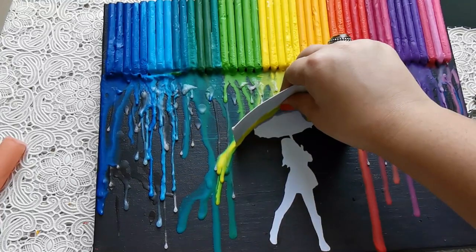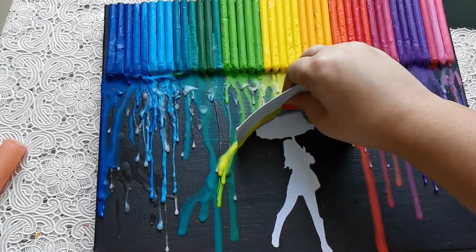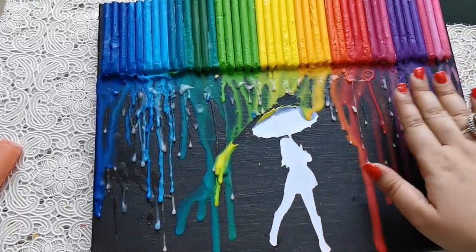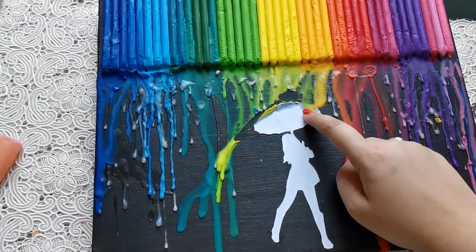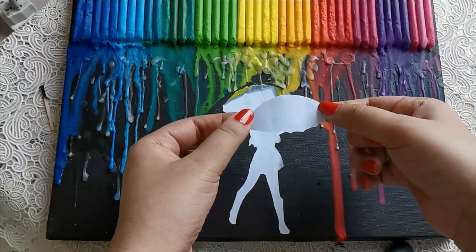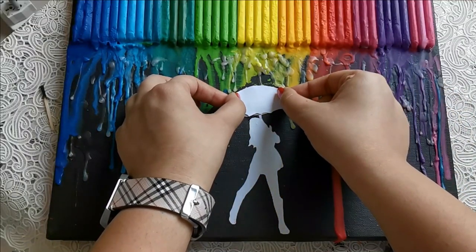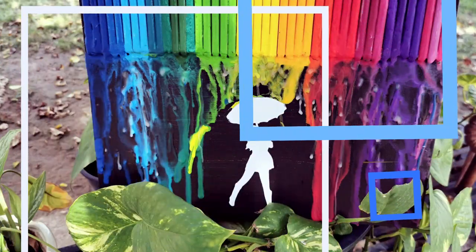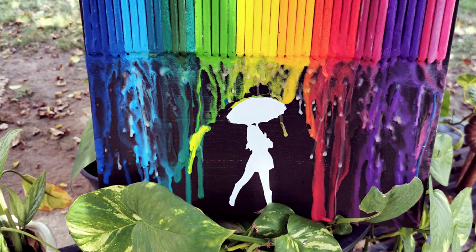We still have some leakage here, so I'll show you an easy way to cover this up. I've taken another printout of an umbrella and I'm just going to place this on top of the previous one. Thank you so much for watching — I hope you enjoyed this! If you liked my video, please share it with all your friends, subscribe to my channel, and let me know in the comments below what you want me to try next. Until next time, bye bye!